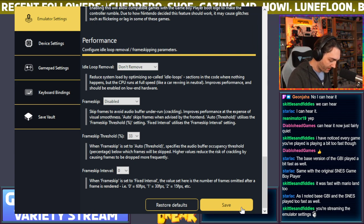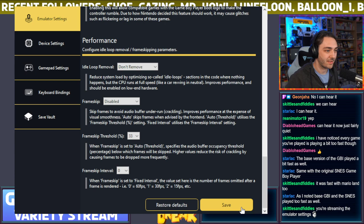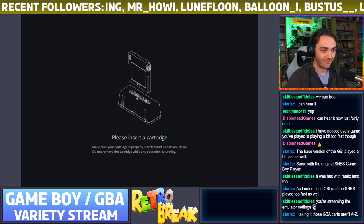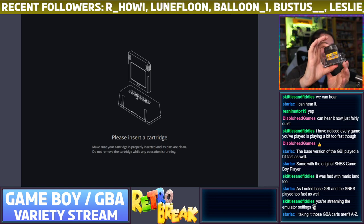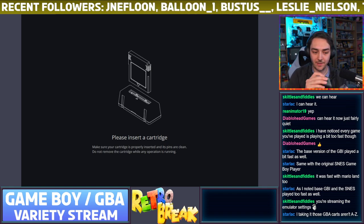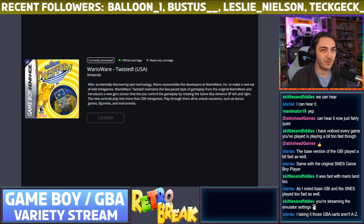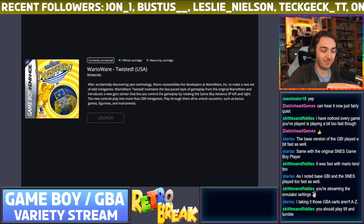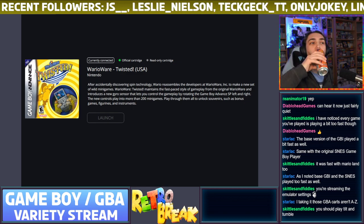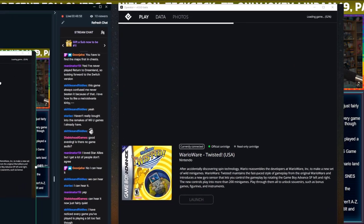I think WarioWare Twisted will work as an interesting test. I haven't organized my GBA games at all. It hasn't found anything for the WarioWare Twisted cart. Oh — there's Maximum Velocity, hold on! I'm swapping the cartridge around. Also, Tilt and Tumble — I've seen people playing that on the GameCube, that's always fun.